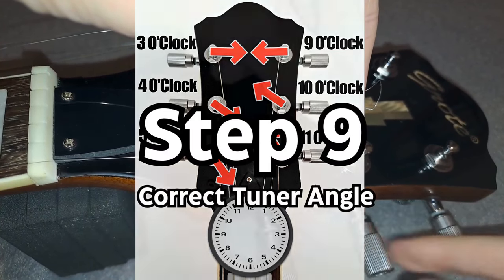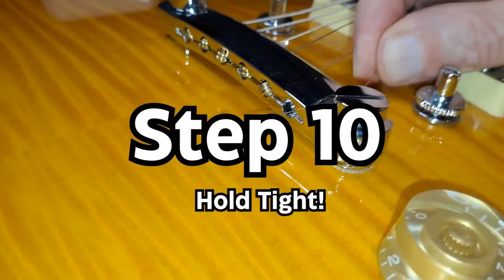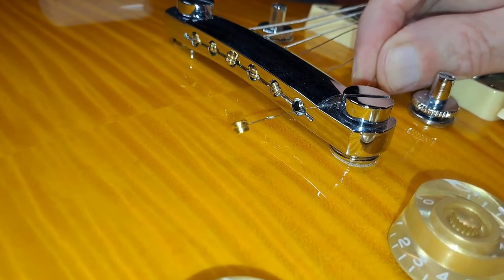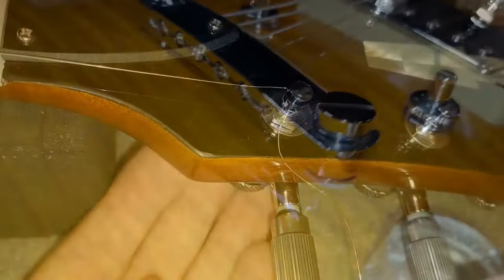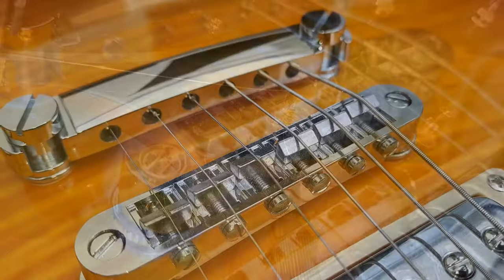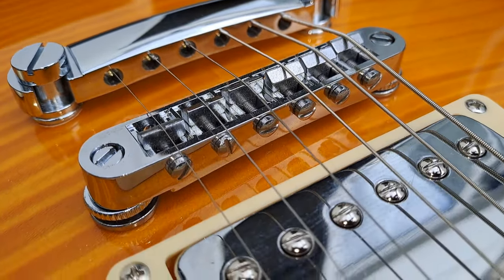Step 9: Get your tuning holes at the correct angle. Step 10: Make sure that the ball end of the string is up against the bridge so that there can be no movement later on. Pull the string through the locking tuner enough so it feels tight, make sure the string is running in the bridge groove, then tighten the locking mechanism and tune up to pitch.